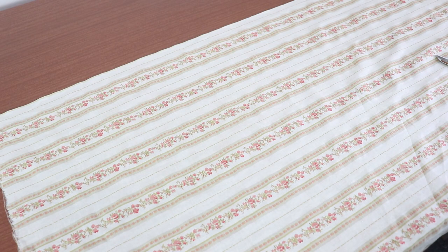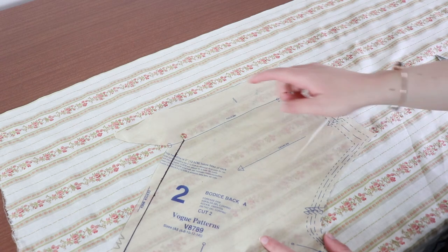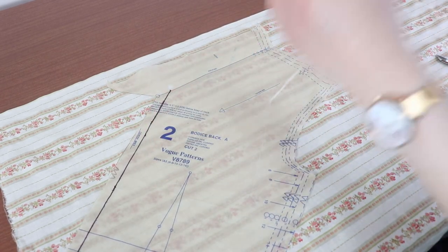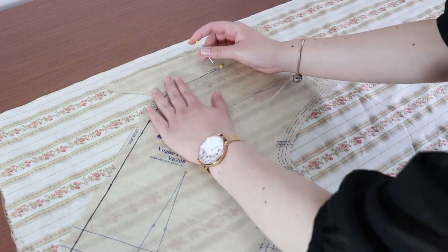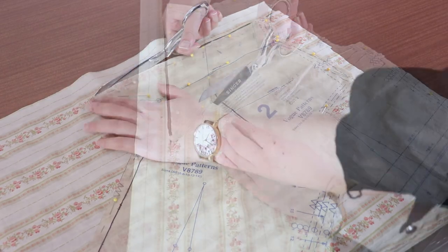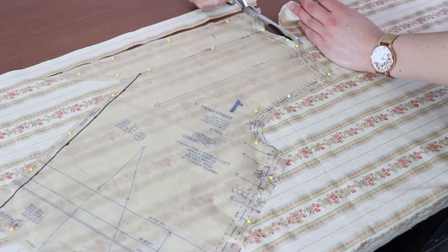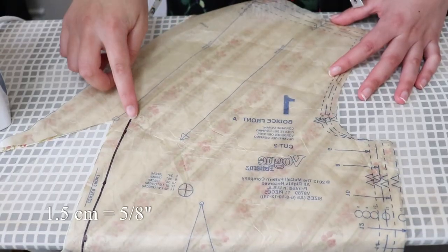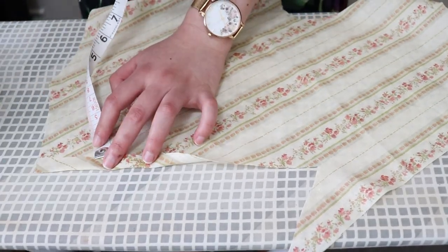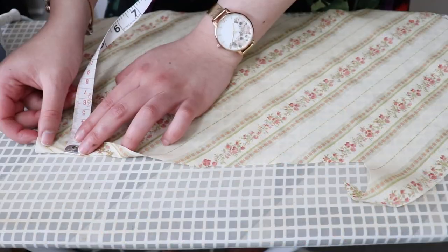I'm going to start by cutting out one copy of each of the bodice front and back. The grain line is parallel to the neckline, which is represented by this line. My stripes are parallel with the selvedge, so I'm going to place the neckline of my pattern piece directly on top of the edge of a stripe — this creates a really nice effect and it's easy to pattern match. Pin and cut out one copy, being sure to only use one layer of fabric. Do this for the bodice front and back. Fold over the raw edge of the centre front edge by one and a half centimetres on the wrong side. On the right side, pin on top of the fold, and do the same for the centre back edge.